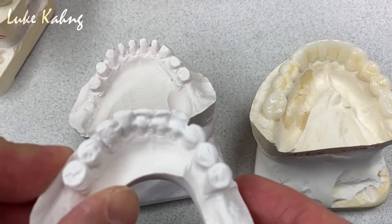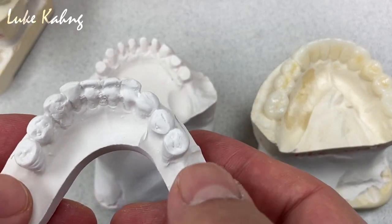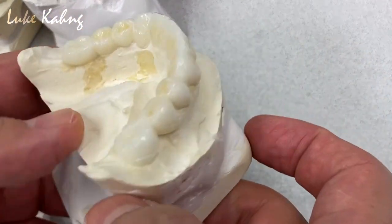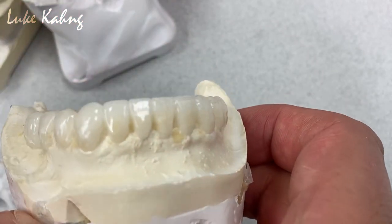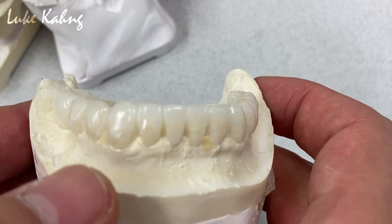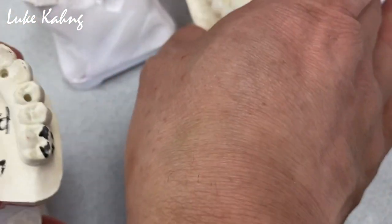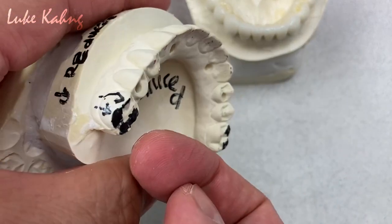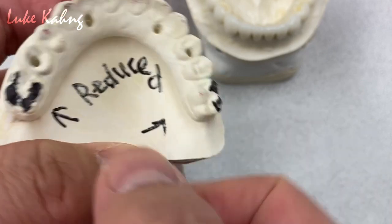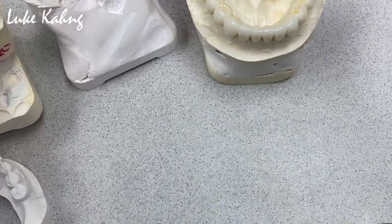Here is the pre-op. The doctor said number 19 through number 30 — we wax-designed carefully with specific design for the size, height of contour, everything. We noticed the upper is really, really low, so we grind quite a bit. The inclusion cusp here and here — to get the inclusion contact right.